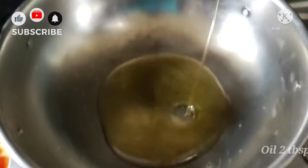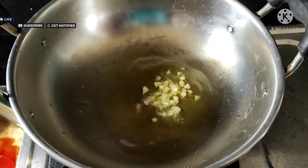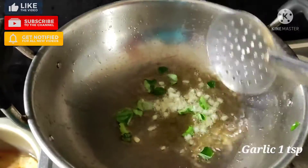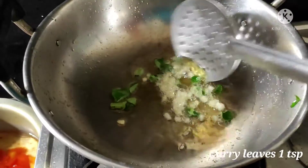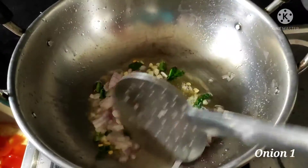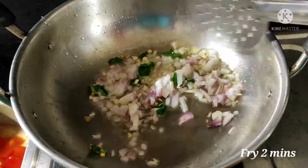Heat two tablespoons of oil in a pan or kadai. Add one teaspoon of finely chopped garlic and one teaspoon of curry leaves. Cook the garlic till the raw smell goes. Then add one finely chopped medium-sized onion, sauté it well, and cook for one to two minutes.